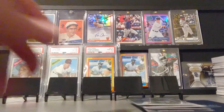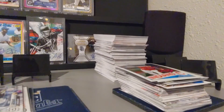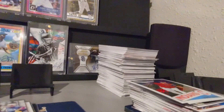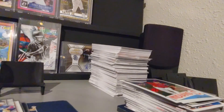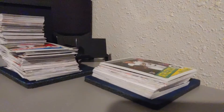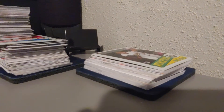I said I was going to show this off earlier — the smaller stack is all the stars and inserts, that stack is what I don't put in my star pile, and then this is the rookies pile. So I have a lot of sleeving to do. I sleeve all my superstars and all my rookies — that's like 200 cards if not more. I don't have that many sleeves, and sleeves aren't that easy to come by either.